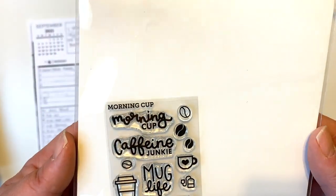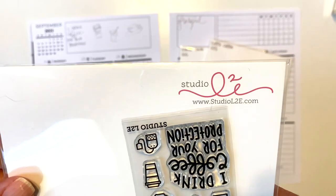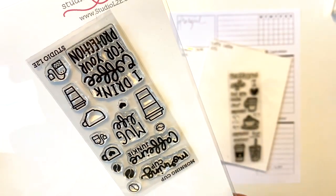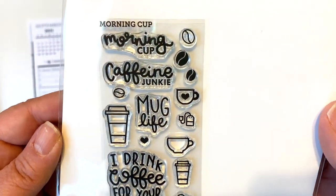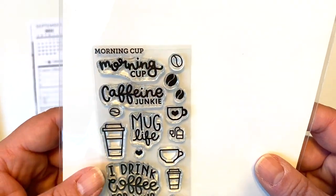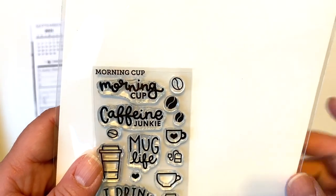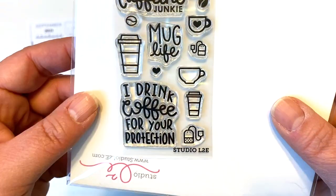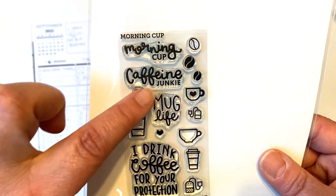I'm also going to use some elements from this — this is from Studio L2E and this set is called Morning Cup. It's got little coffee beans, and I was going to use check boxes for all of my to-dos, but I might use little coffee beans to check over. And then it's got 'I drink coffee for your protection' and a whole bunch of smaller coffee cups.